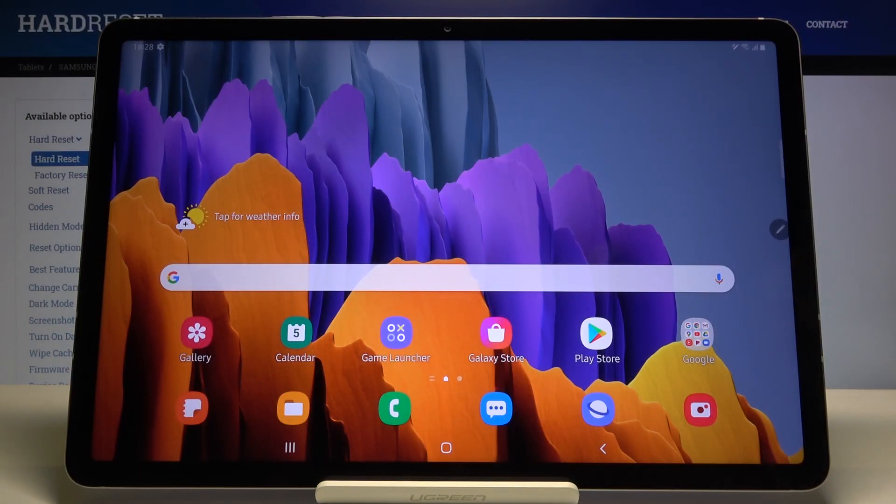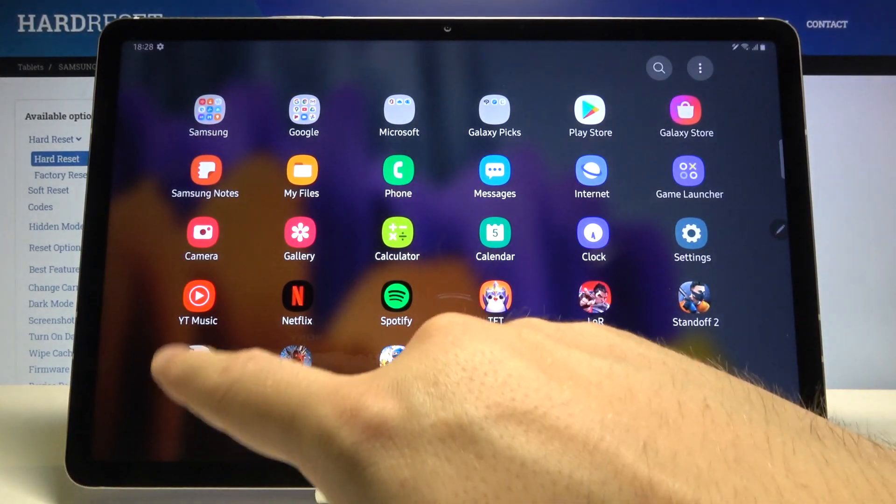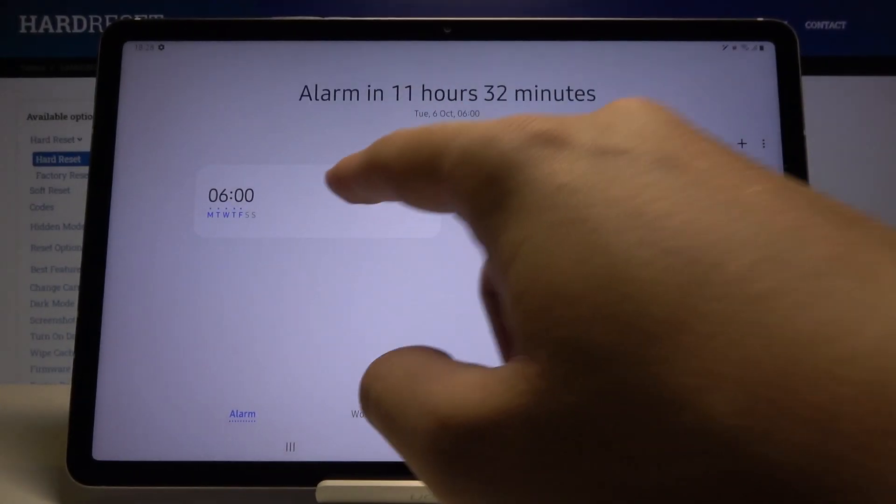Welcome. If you want to set up an alarm clock in your Samsung Galaxy Tab S7 for the first time, you have to open the Clock app and navigate to the Alarm tab at the bottom. We are going to activate this one.